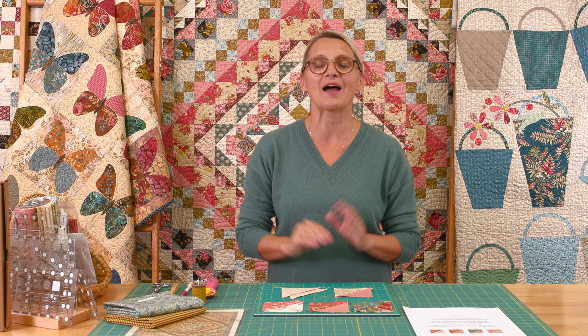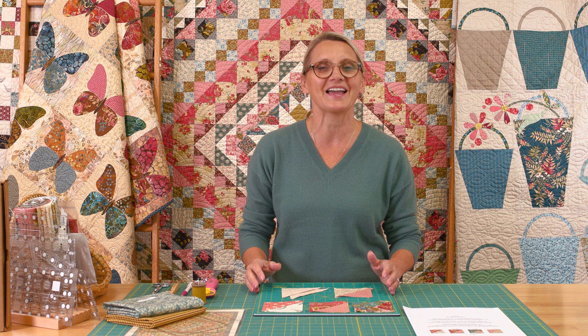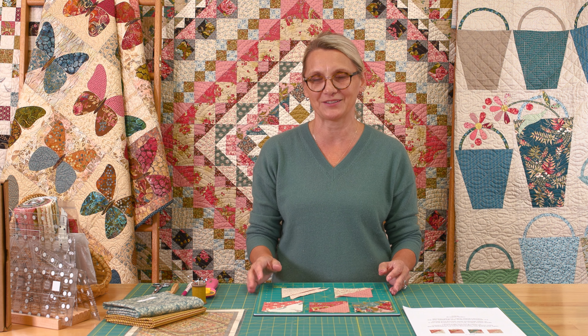Hi everyone, I'm Editha Sittar from Laundry Basket Quilts. Welcome to Quilting Window. Today I want to share with you our last block for our block of the month called Primrose. We are working on block number 12 for our beautiful quilt. With this block I also would love to share with you how to put your blocks together, add a border and a binding, and you are ready to quilt and have fun with your beautiful quilt. I am so excited for you.